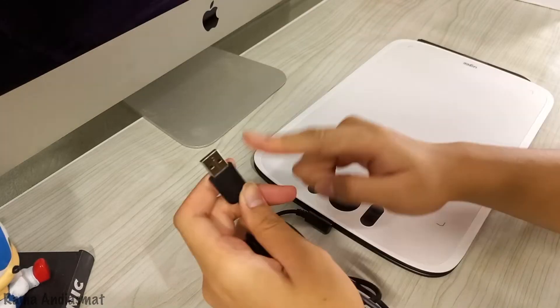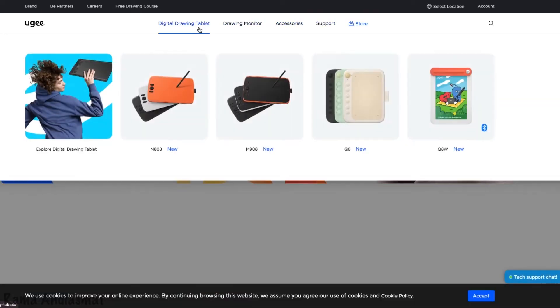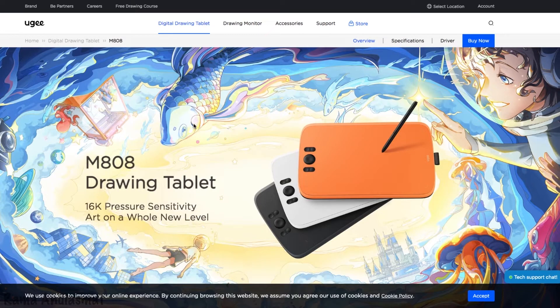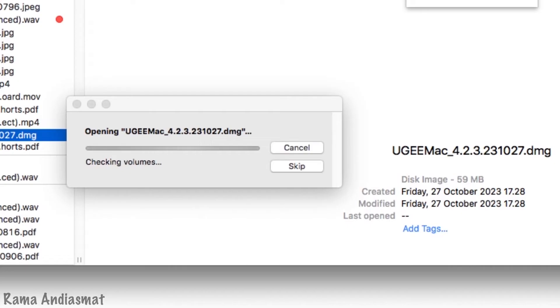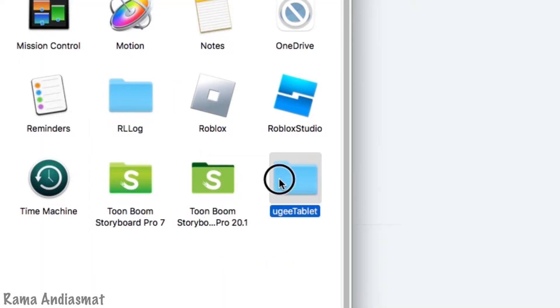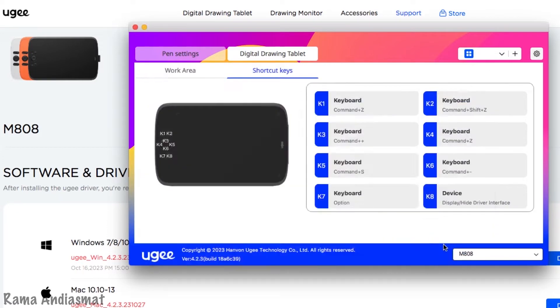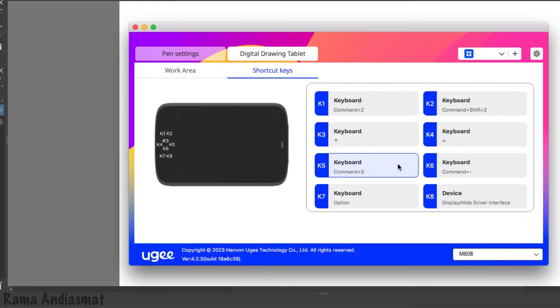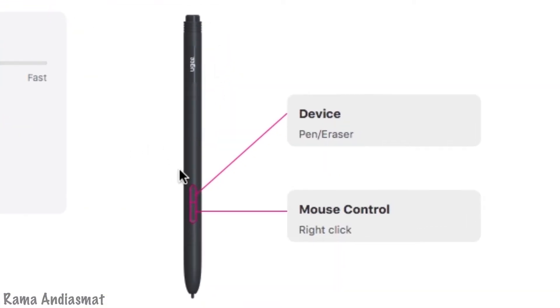Now let's get this tablet started. Head over to the official UG website and download the latest driver for your operating system — Windows and Mac users are both supported. The installation process is super simple and easy to follow. Once everything's installed, hop into the tablet settings to make any tweaks you want. By default, these shortcut keys are set up like Photoshop keyboard shortcuts, but you can always change them up to fit your style and test out the pen pressure.